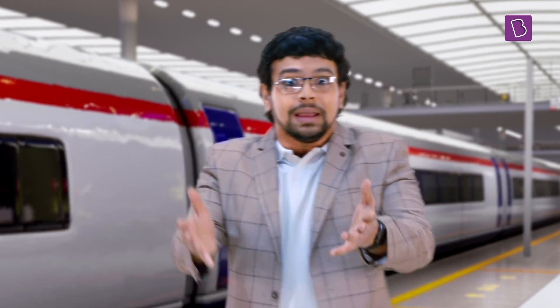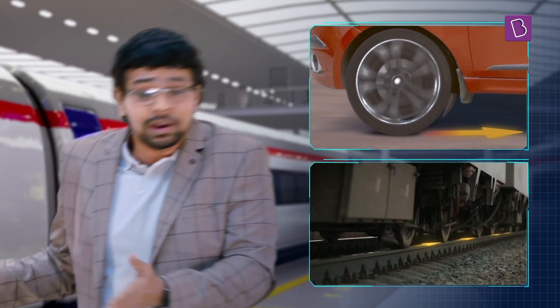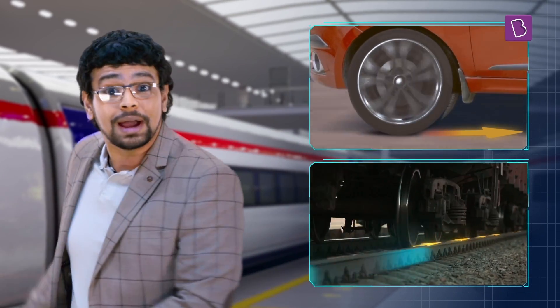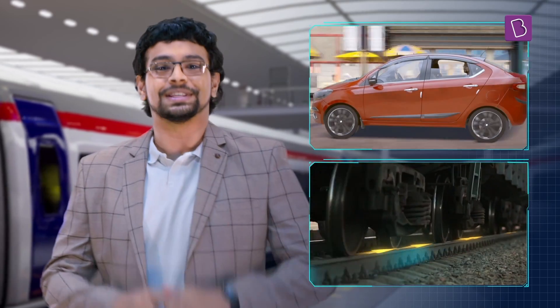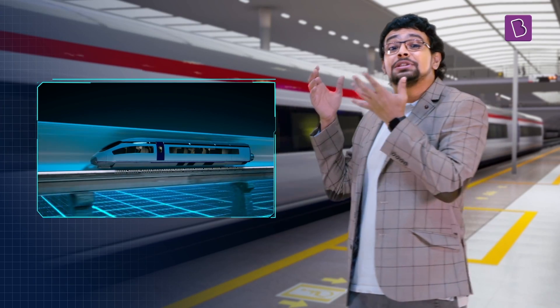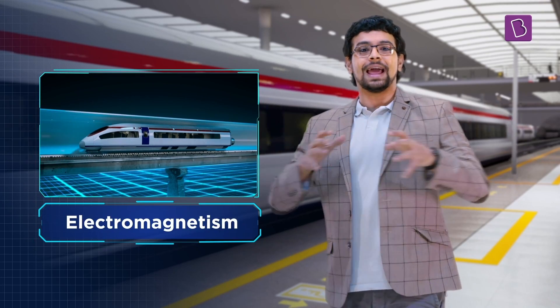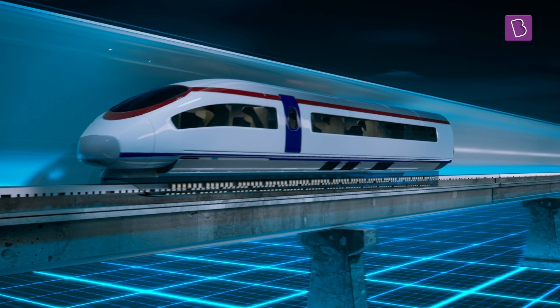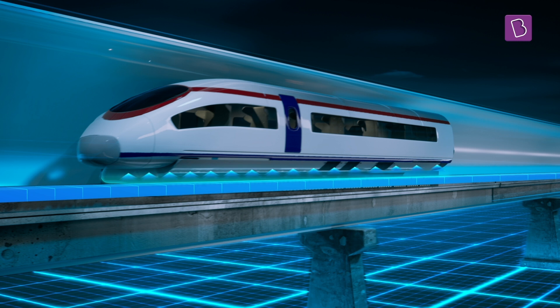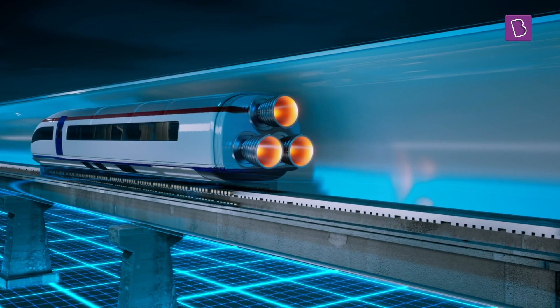Now, normally, in order to propel a train forward, there should be interaction between the train and the track. A car only moves by pushing the road backward to move forward, and a train only moves forward by pushing the tracks backward — they do it using friction. Here, since there is no contact between the two, their interaction has to happen at a distance. The most promising way to realise this is with electromagnetism — making electricity create magnetic effects which can cause push and pull. Alternatively, we could even use jet engines to propel this forward.